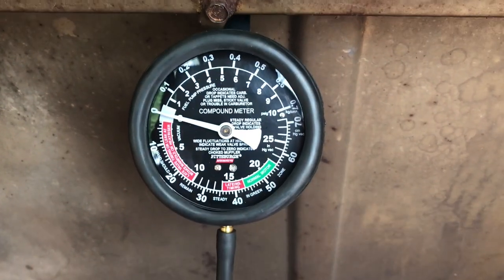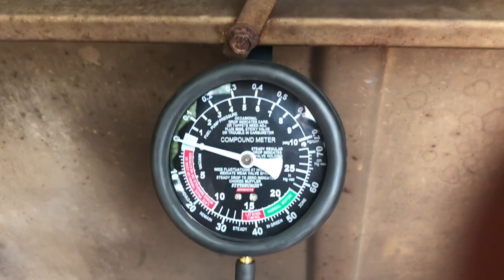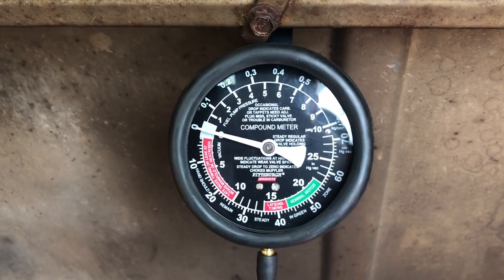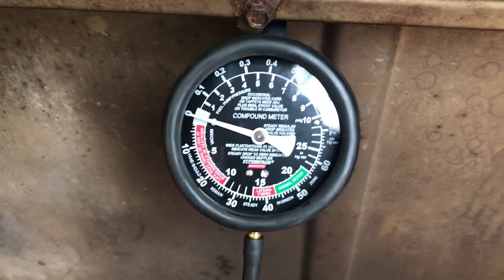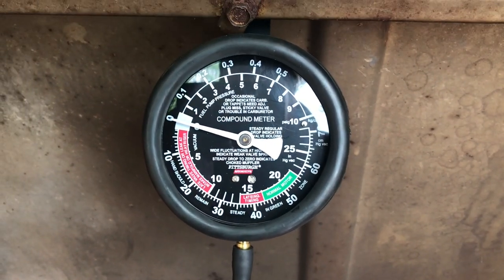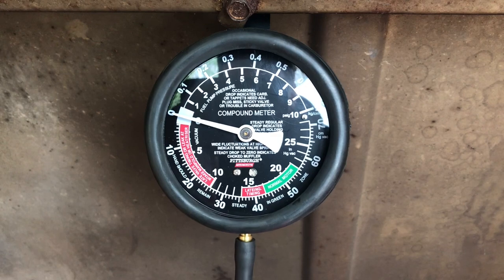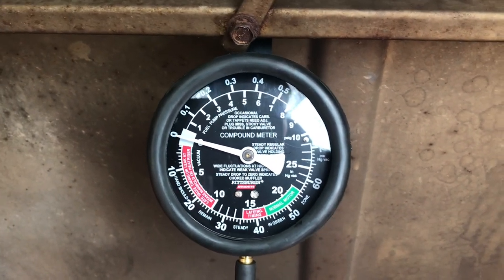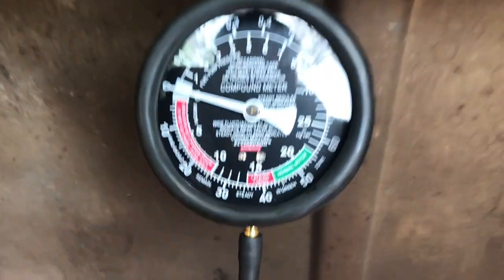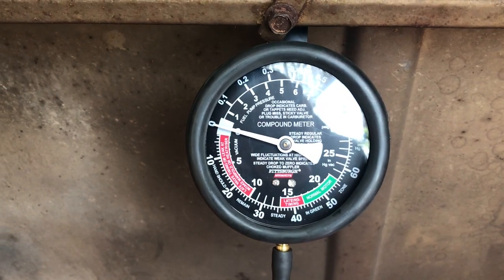The first thing is I've got my vacuum gauge here. This is a cheapie from Harbor Freight, but as long as you have one that seems pretty accurate you should be all right. It doesn't even matter how accurate it is as long as you can get the most out of the gauge. Your goal is to get up into these higher numbers — as high a reading as you can get is ideally what you want. It's literally called a fuel pump and vacuum gauge tester, the Pittsburgh automotive series line.